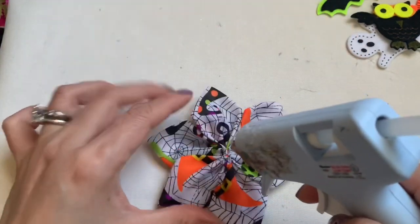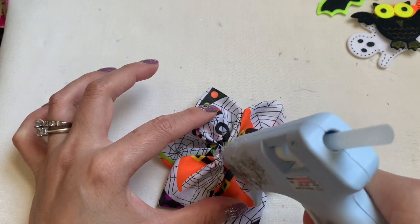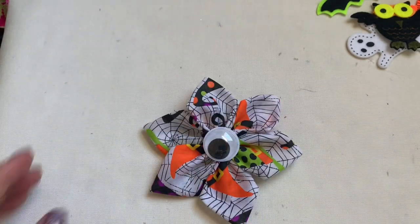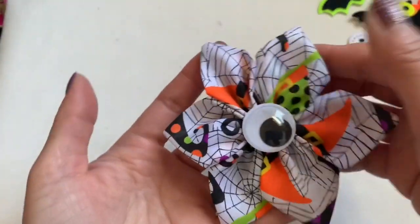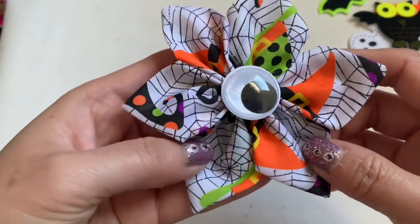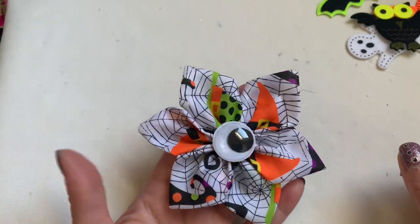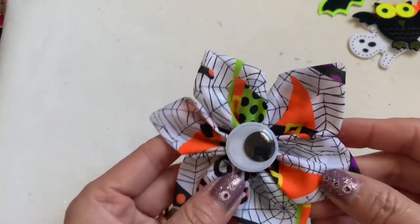Now if you're happy with the way it looks, get the glue and add it in the center, then put the big giant eye gem in there — and that's it, you're done with the hair clip everyone! How nice, and so quick and easy. Again, you can do this with extra fabric — when you make a face mask and you want to match your hair bow, you can use the same fabric, cut it out to a square, and I will show you how to do that.